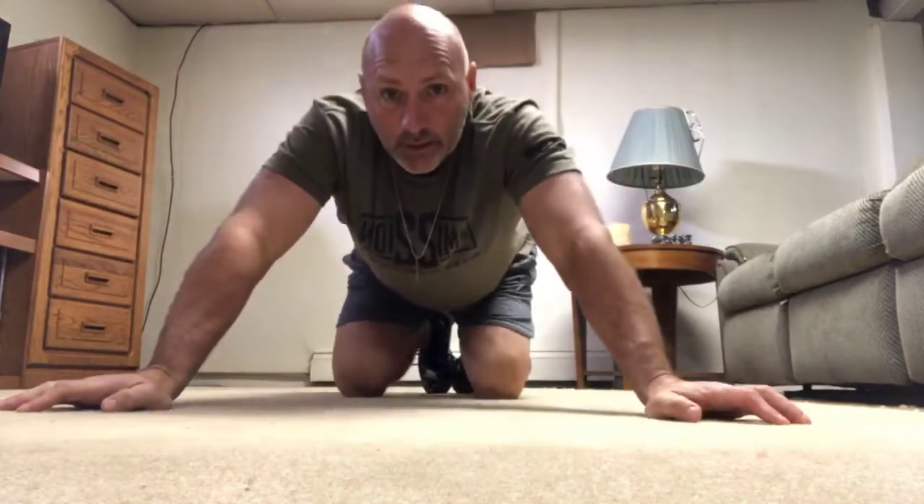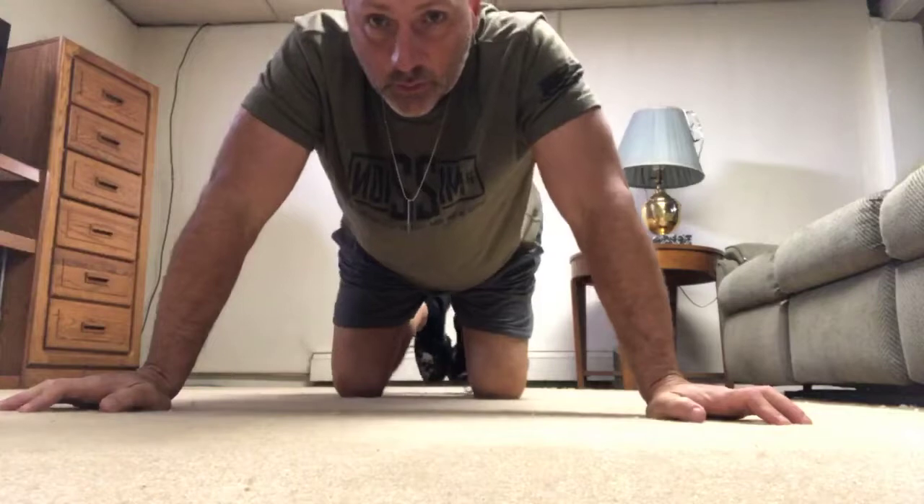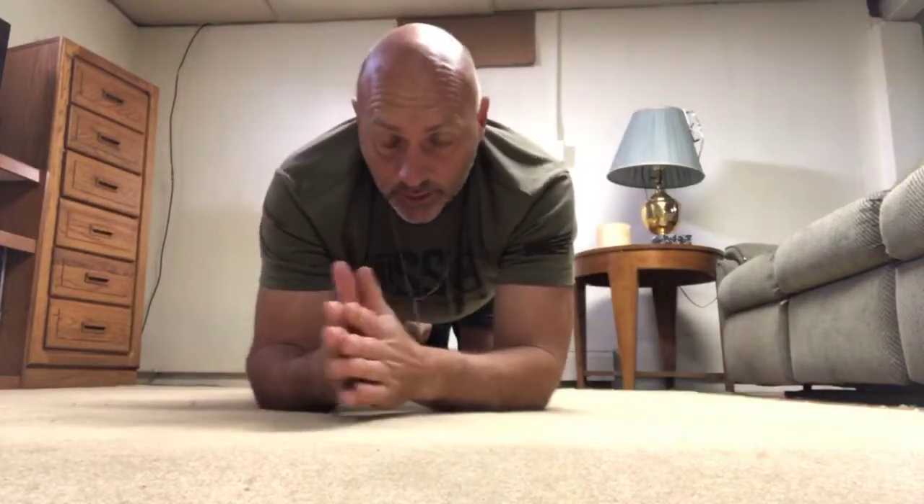Good morning. Day 29 of the Michigan Mission 22 push-up challenge here in Michigan.